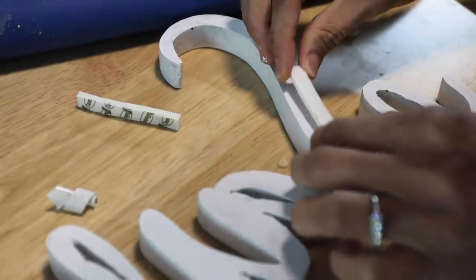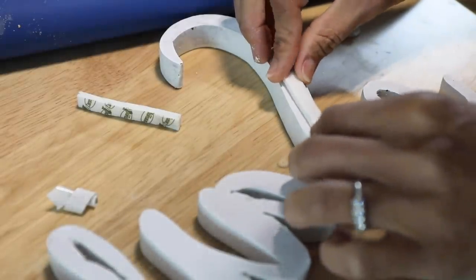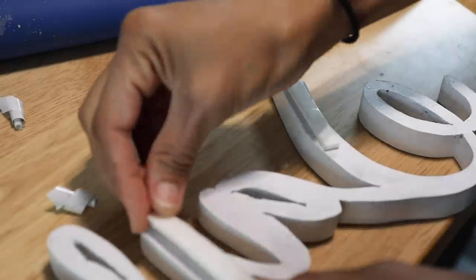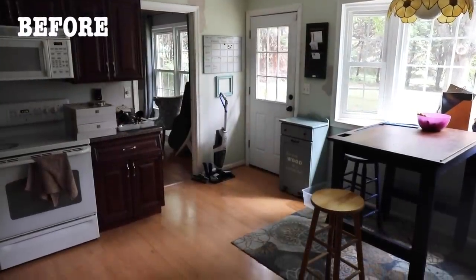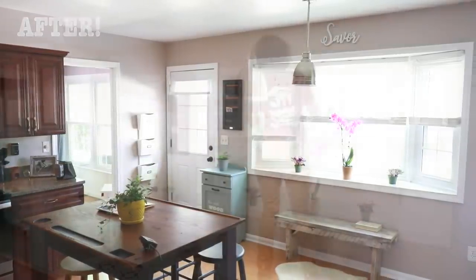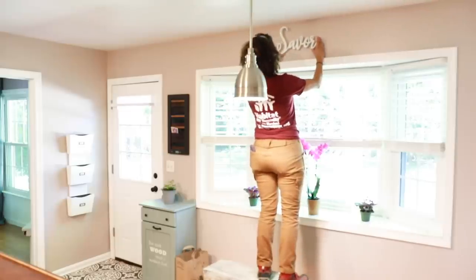So I put some sticky tabs on the back and then it was time to hang this in my kitchen. Now remember, this is what my kitchen looked like before I started. And I'll admit, I have always been embarrassed of my kitchen because everything was just mismatched. But now it looks fresh, it looks clean. I love the color in my savor sign. It's perfect.